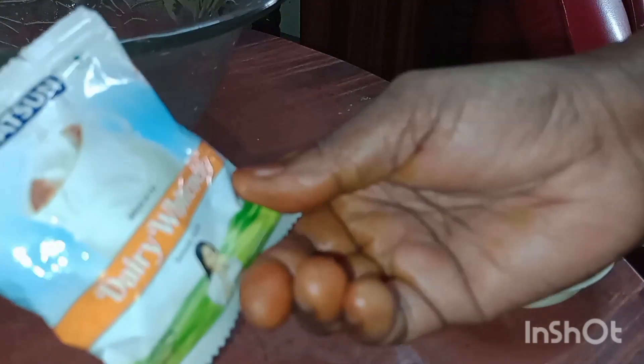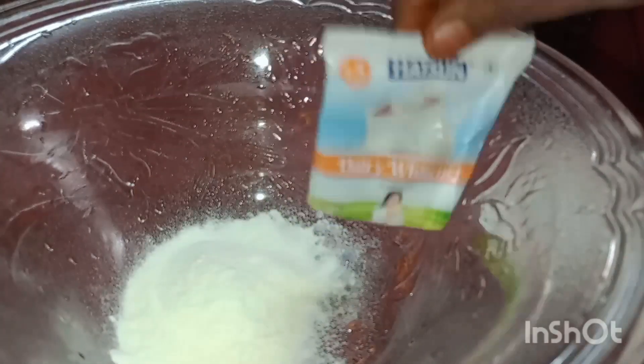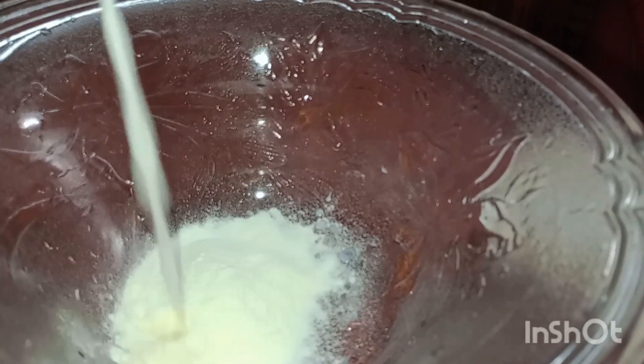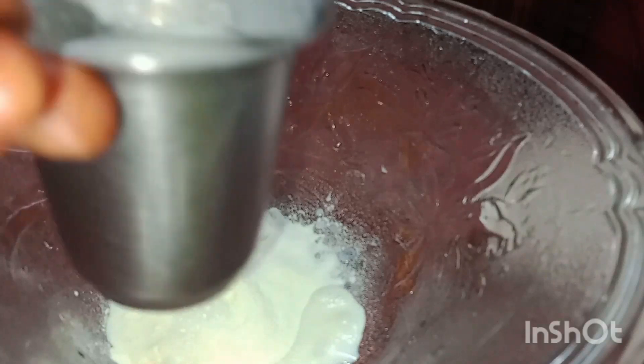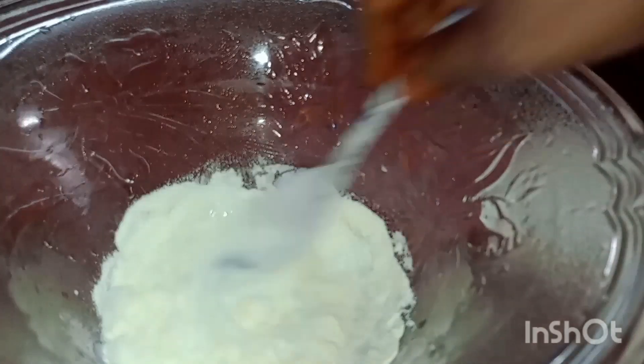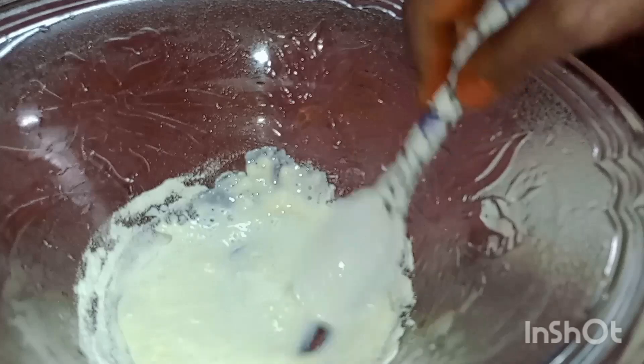I will cut it in a small bowl. I will cut it in 2 packets. I will cut it in 4 spoon. I will cut it in 1 spoon. I will cut it nicely and well.